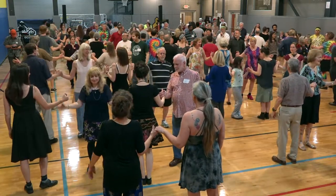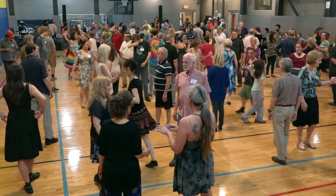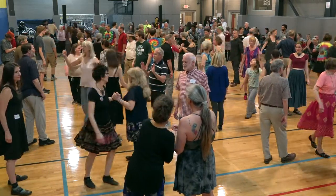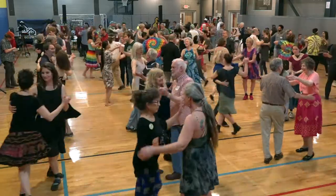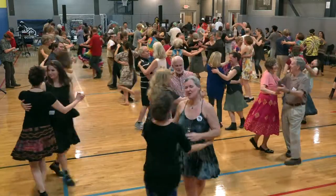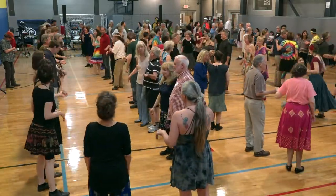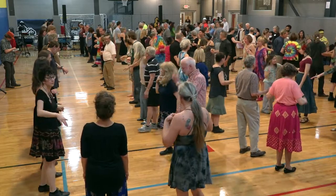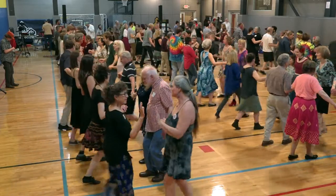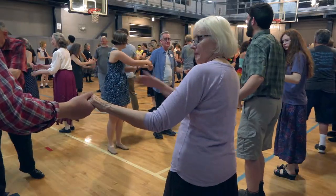Gents drop hands with your neighbor. Ladies — alemande left, go all the way about, and then halfway more until you're in front of your partner. Swing your partner. Beautiful. Long lines forward and back. With your partner, promenade across the set.